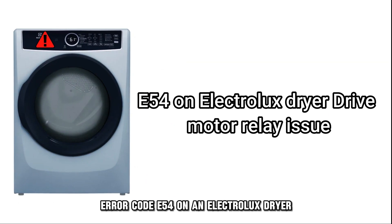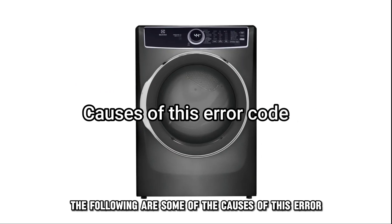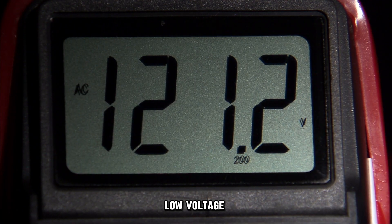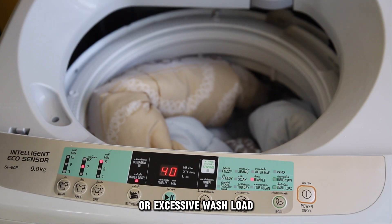Error code E54 on an Electrolux dryer means the drive motor relay circuit isn't working. The following are some of the causes of this error: low voltage, motor system inoperative, or excessive wash load.